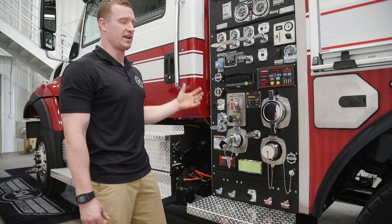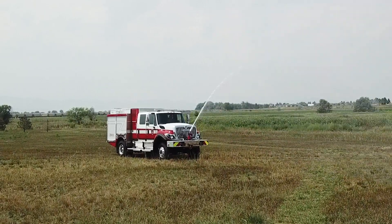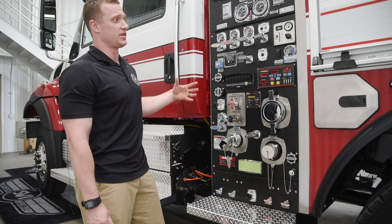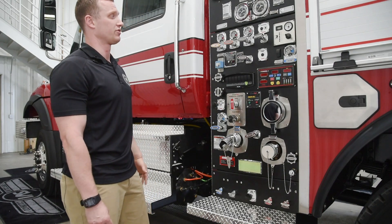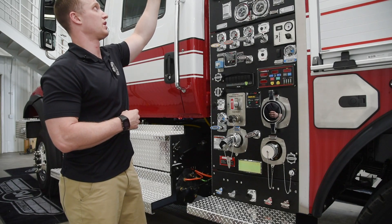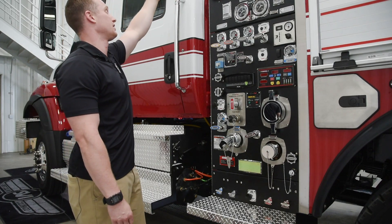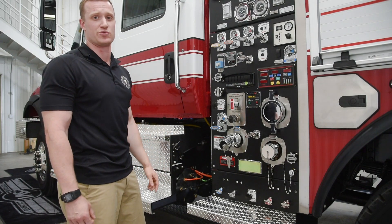This pump is rated to NFPA 1901, which adds that extra versatility and pumping power when we need it. It's a two-stage pump, so there's a transfer valve here. We have the auxiliary pump up top, the main pump, and then our number one hose reel up top that comes straight off the side, along with a pre-connect for inch and a half — or 44 millimeter as we call it in Canada.